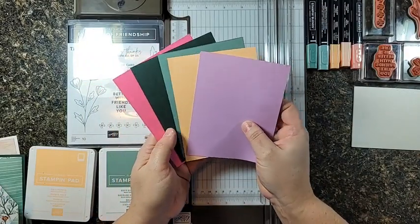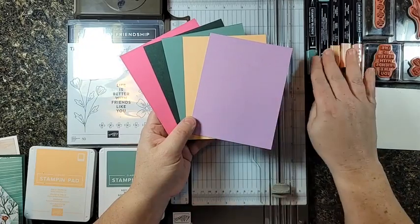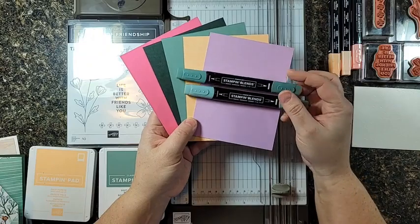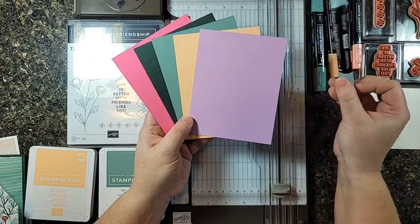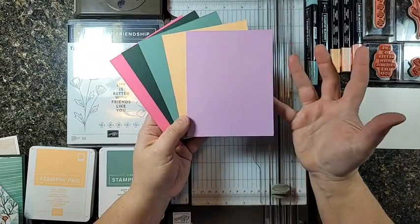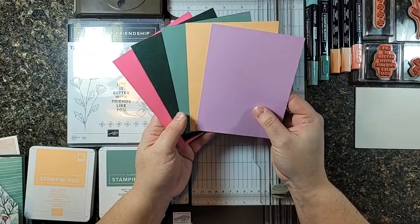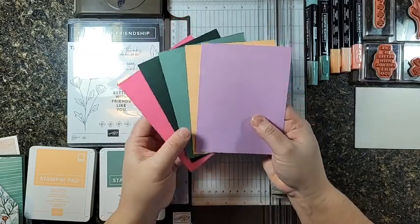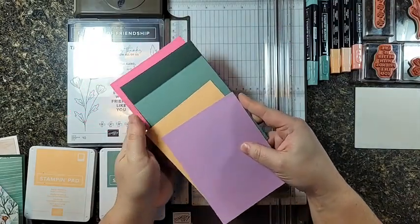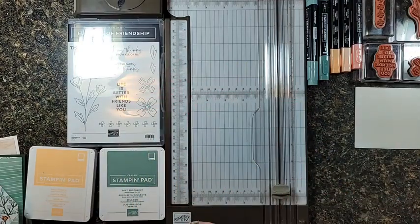So these are all going to be available starting May 4th in cardstock, in ink pads, in Stampin' Blends markers, in ribbon, and in paper packs. Those colors will be used as well, and there are embellishments too, which I also can't show you because I used them up already and mailed them off. So those are our new colors. I'm very excited for the new combinations and to see how well these play with our existing color families — lots of fun to be had.